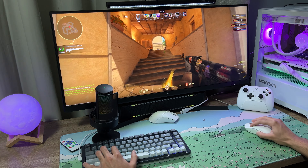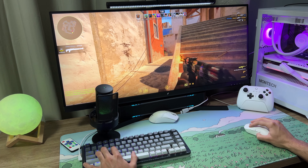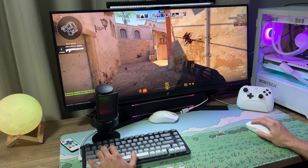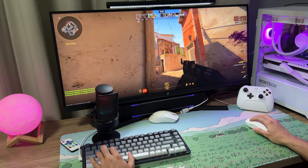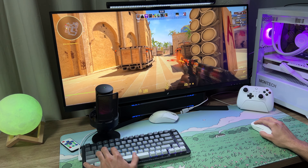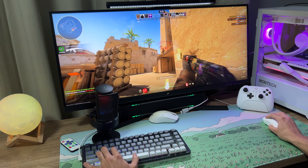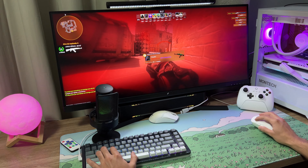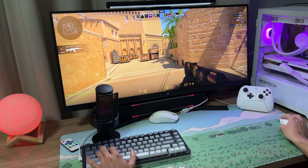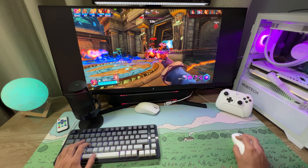Eu prefiro esse formato com um pouco mais de teclas do que o formato 60%, porque às vezes você precisa usar F5, por exemplo, e ficar apertando FN toda hora não é ideal — não que vá acabar o mundo, mas prefiro esse formato maior. As keycaps são em PBT e, no geral, têm boa qualidade. Aparentam ter boa durabilidade — Double Shot Injection também, então o caractere nunca vai se apagar. Os estabilizadores são lubrificados de fábrica, o que melhora bastante a sensação nas teclas maiores como o espaço e o Enter. Muito bom mesmo esse teclado na sensação de digitação.